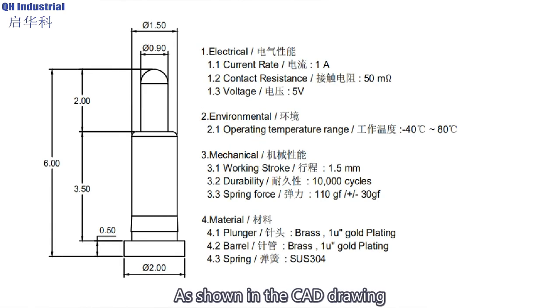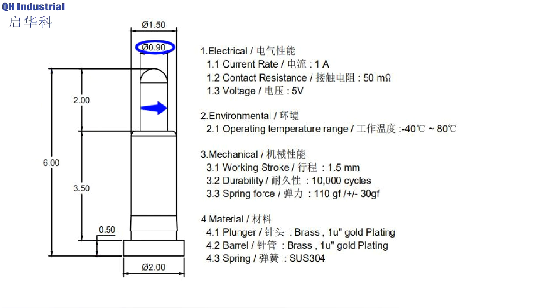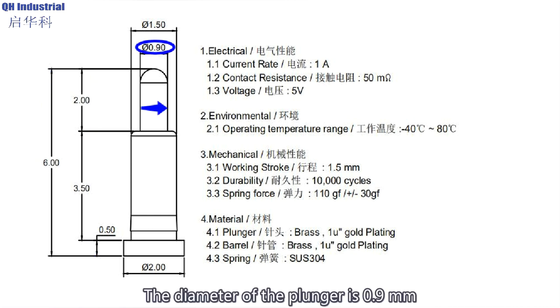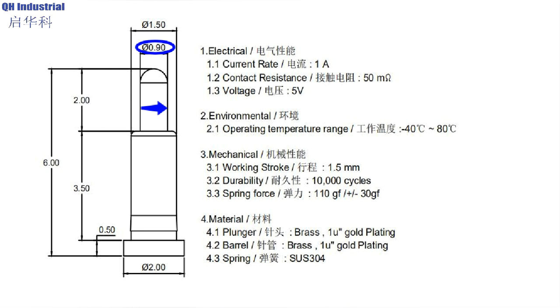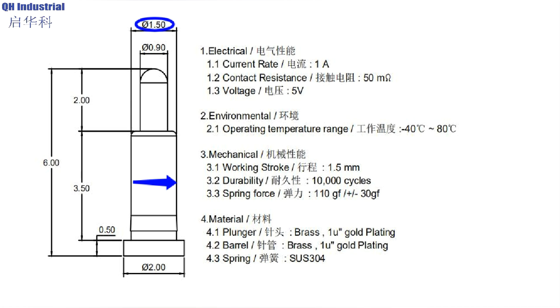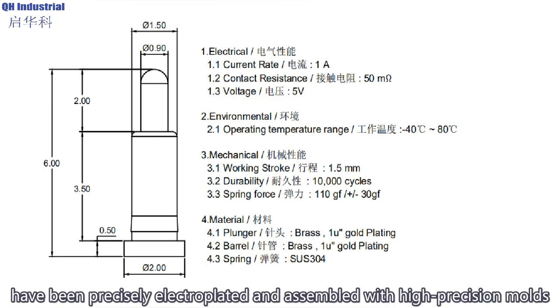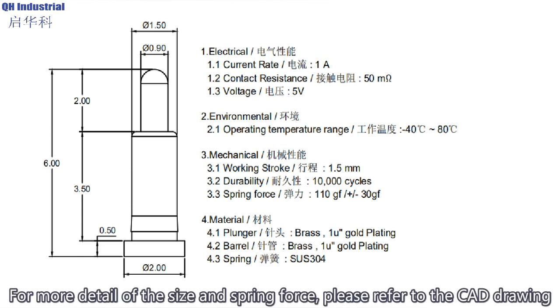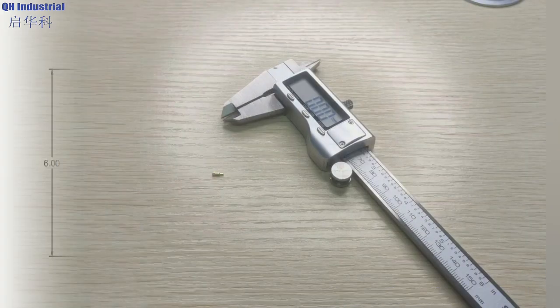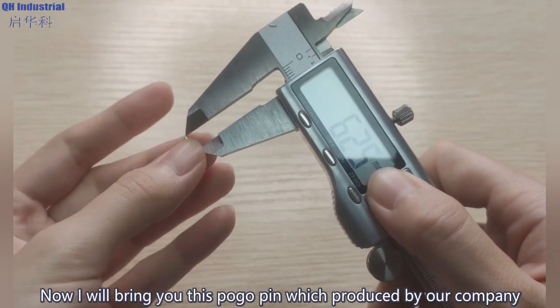As shown in the CAD drawing, the total length of the pogo pins is 6 millimeters. The diameter of the plunger is 0.9 millimeters and the diameter of the barrel is 1.5 millimeters. The plungers and barrels produced by our company have been precisely electroplated and assembled with high precision molds. For more detail on size and spring force, please refer to the CAD drawing.